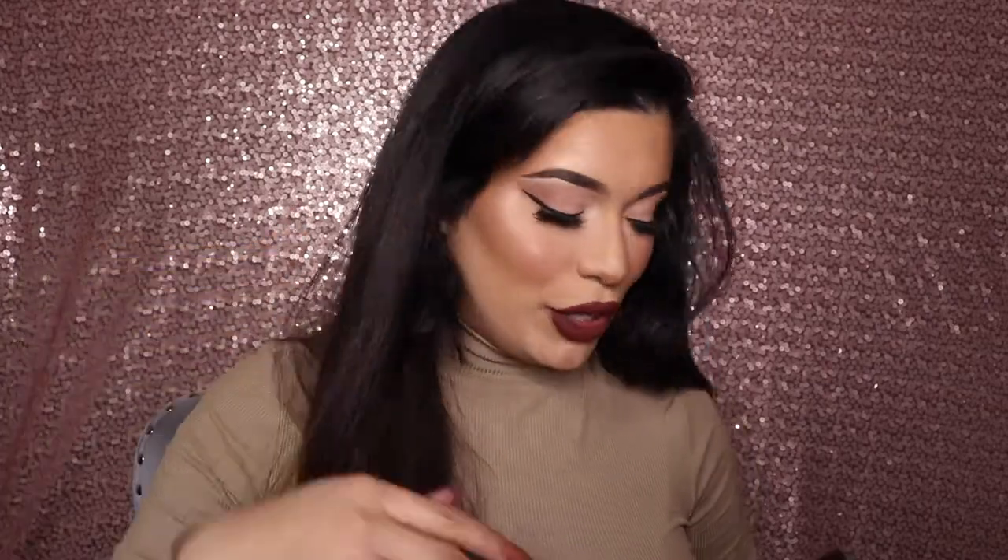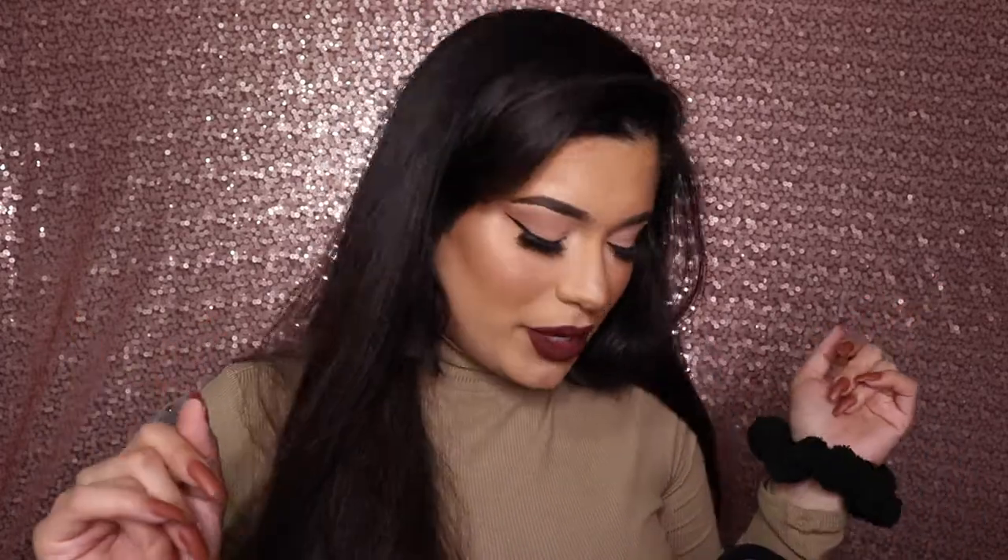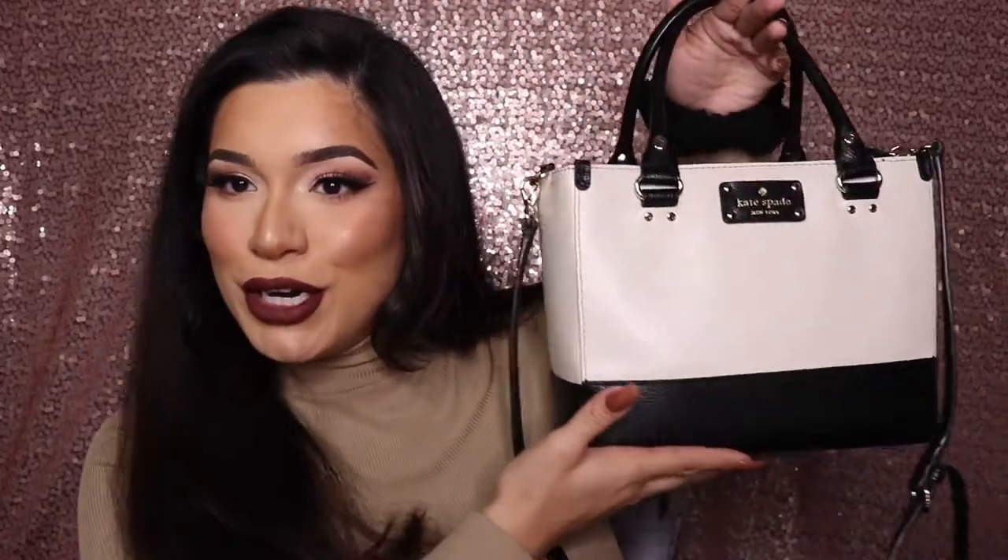So today we're going to be doing a what's in my purse video. If you like this makeup look, this is like my vampy holiday Thanksgiving makeup — I will link that down below. I actually haven't done an updated what's in my purse because the things in my purse don't really change, but the purse changes. I didn't want to do another one of these updated videos until I got a new purse, which I just did.